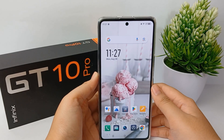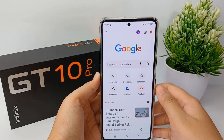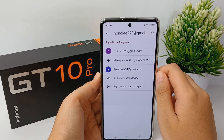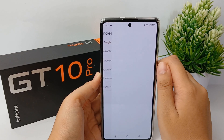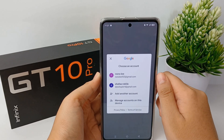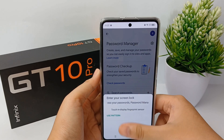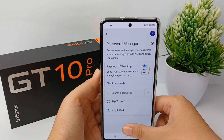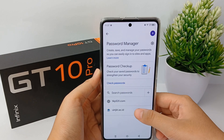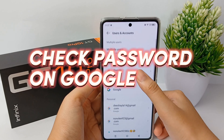Hello everyone, welcome back to Spotter YouTube channel. When logging into a certain website, some users often forget their password, and some who did not save it from the beginning may have difficulty remembering the password details. For those who browse the internet using Google Chrome, passwords are usually stored in Chrome settings and privacy, and users can view the saved passwords in Google Chrome. Now I'm going to show you how to check saved passwords on your Google account on the Infinix GT10 Pro easily.